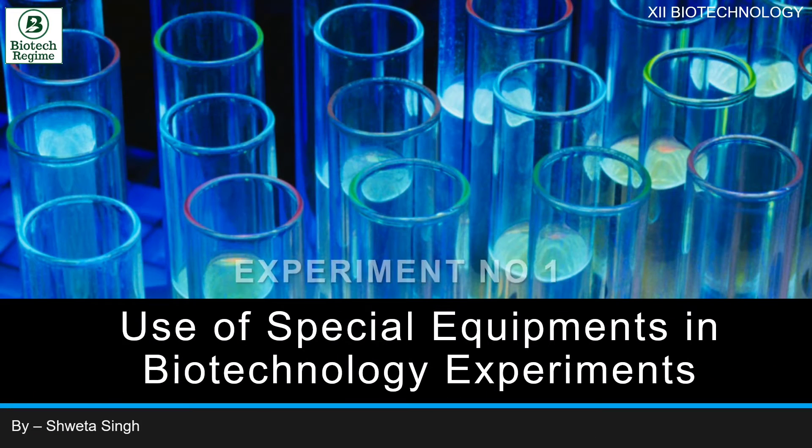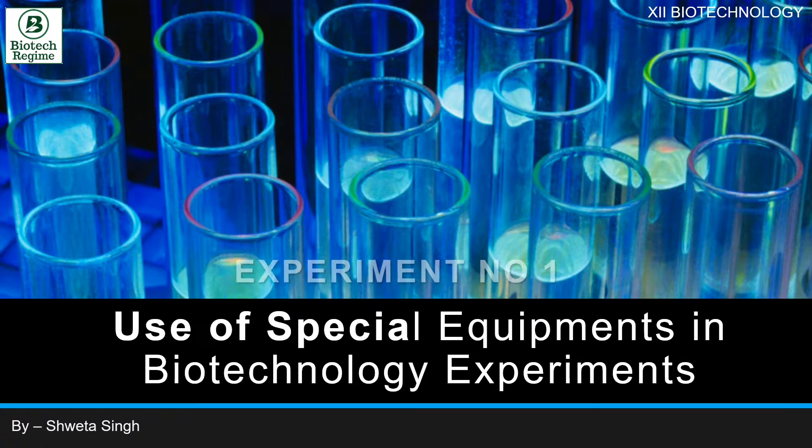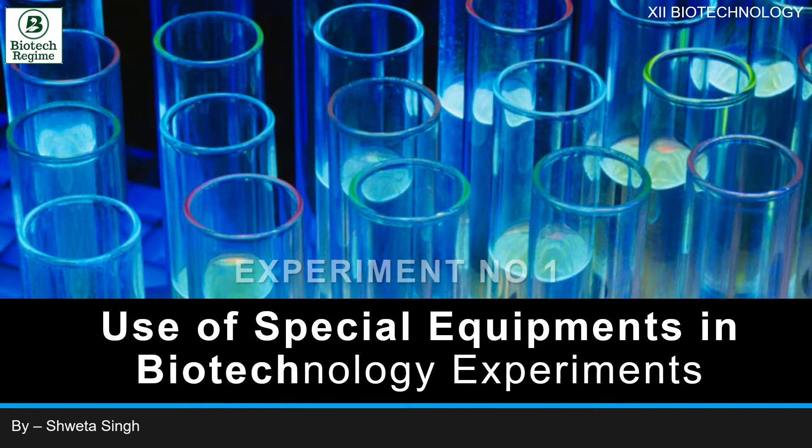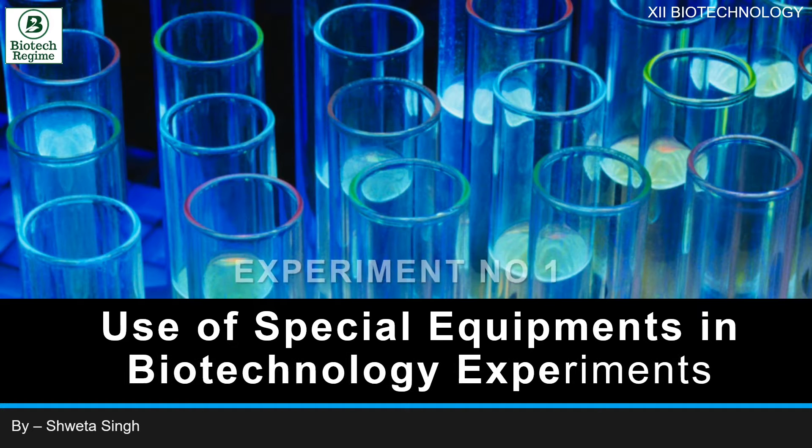Hello dear students. Due to the current scenario of school lockdown, students are not able to access their biotechnology laboratories. For this, we have started a practical series of all the practicals which need to be covered by our class 12 students before their board examinations. In this video, we are going to discuss our first experiment: the use of special equipment in biotechnology experiments.